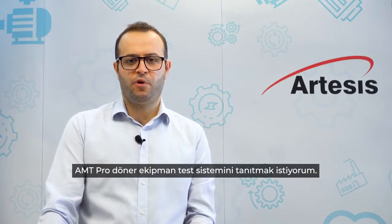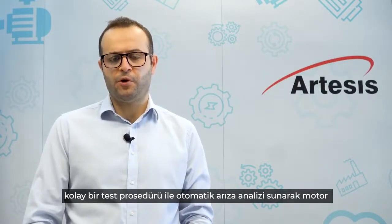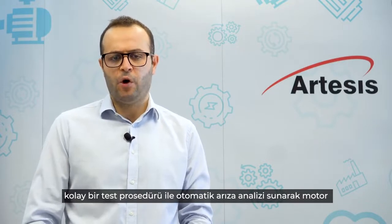Hello, this is Tumai with Artesis. Today I would like to introduce our latest product, AMT PRO Rotating Equipment Tester. Utilizing Artesis' revolutionary model-based electrical signature analysis technology, we have designed the AMT PRO to simplify motor condition testing by offering automated fault diagnosis with an easy test procedure under seven minutes.